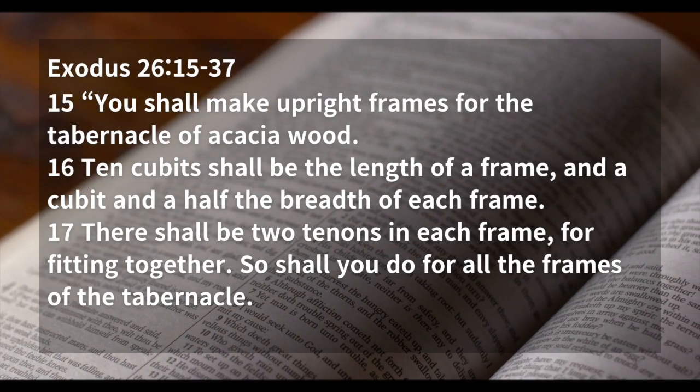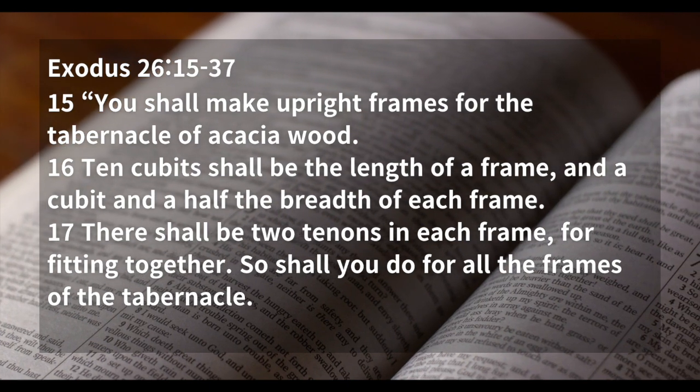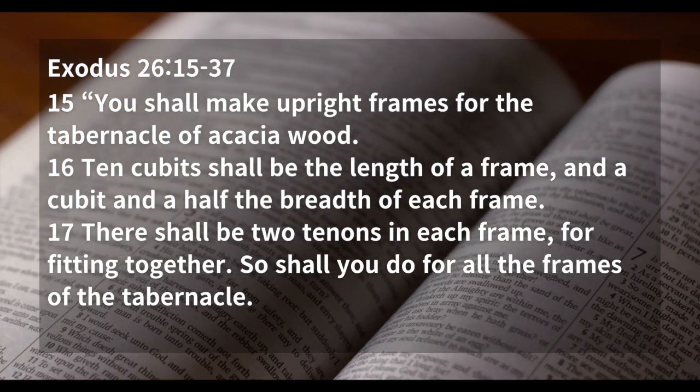Exodus chapter 26, verse 15 through 37. You shall make upright frames for the tabernacle of acacia wood.